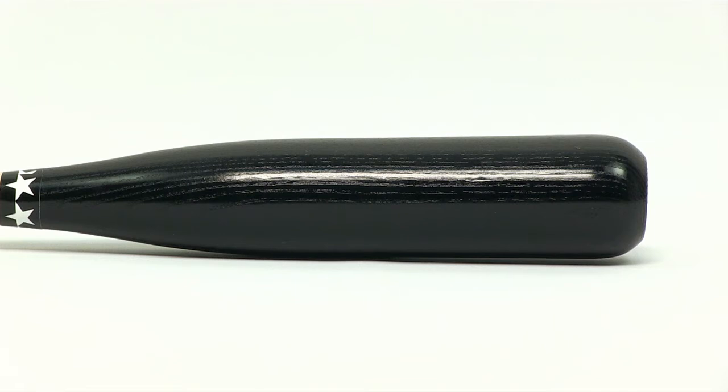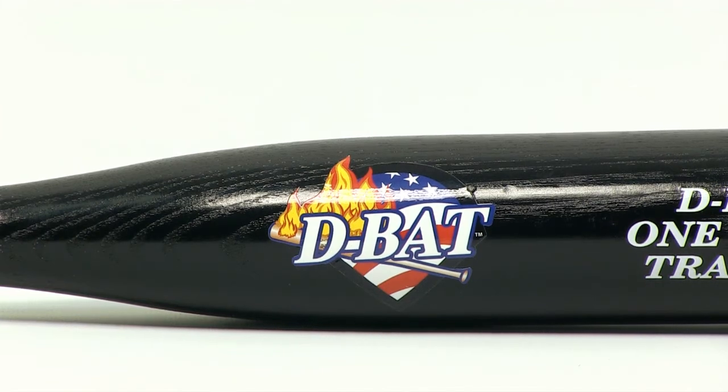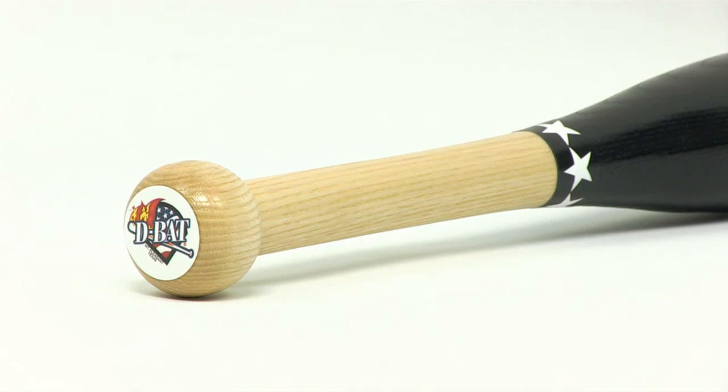It helps develop hand, wrist, and forearm strength to increase bat speed, as well as helping to improve hand-eye coordination and overall bat control. It's made from northern white ash wood and features a natural handle with a black barrel finish.